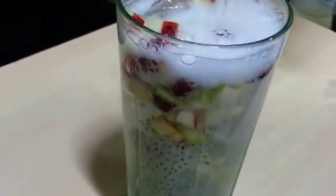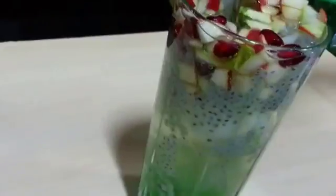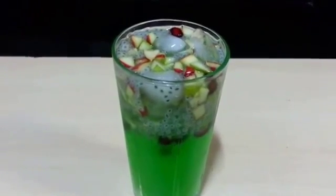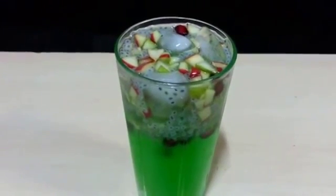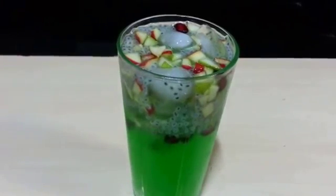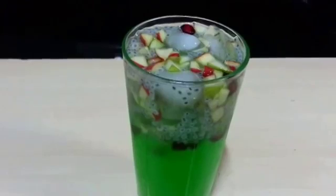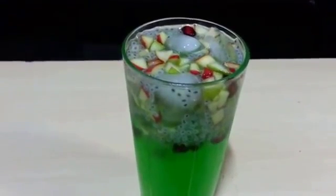And lastly top it with the Sprite. You can also use soda but then add in sugar soda. Give it a stir. So your Khas cooler is ready — a really nice and refreshing summer cooler with those chunks of fruits, colourful and also the basil seeds.